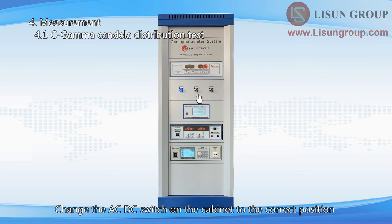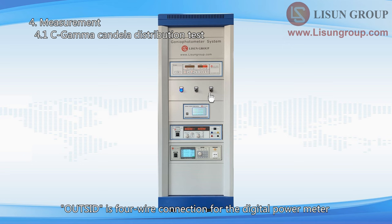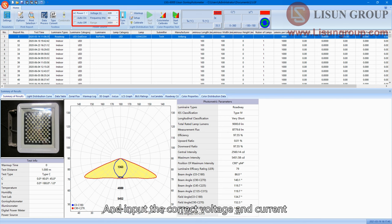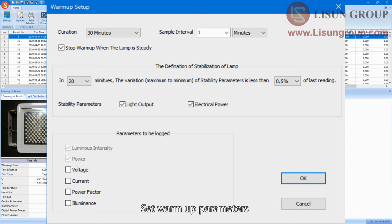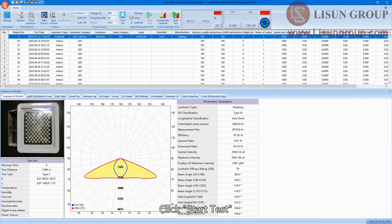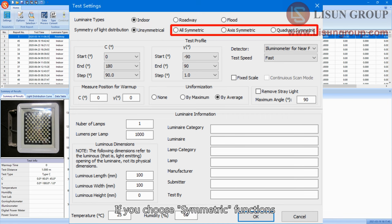Connect the power cord of the luminaire to the red and blue terminals. Change the AC-DC switch on the cabinet to the correct position — keep this switch to the outside position. Outside is 4-wire connection for the digital power meter. Choose the correct model of power source and input the correct voltage and current. Turn on the sample. Click Setup and set the warm-up parameters. Check warm-up if you need to preheat the sample before testing. Click Start Test and choose luminaire types: Indoor and Roadway is C-Gamma test, Flood is B-Beta test. Choose Unsymmetrical if there are no special requirements. If you choose symmetric functions, the gonio photometer will not do a complete test but will use partial results to overwrite other parts.